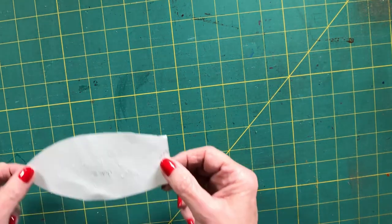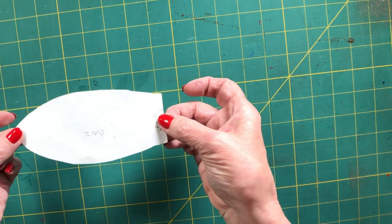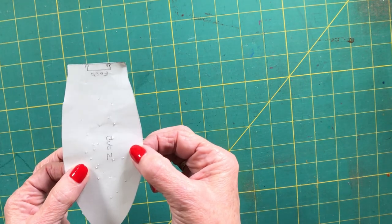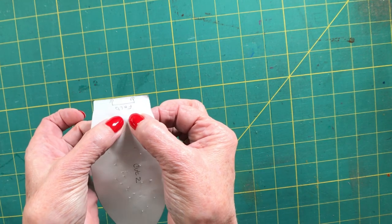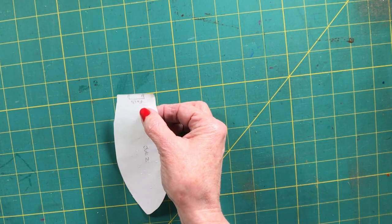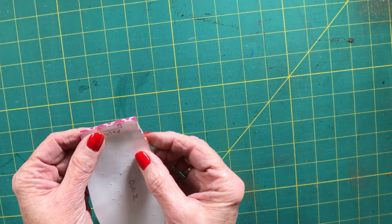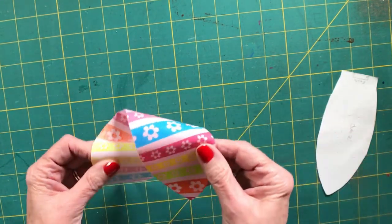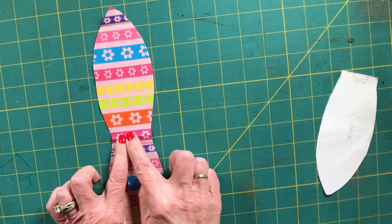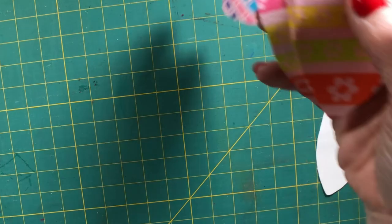You can also head over to www.SewVeryCrafty.com to get the pattern piece. The pattern looks like a bunny ear, and it says to cut two. You will cut it on the fold — on the flat end you'll see the word 'fold.' Place it on the fold of your fabric, cut around without cutting the fold, and when you open it out you'll have a bunny ear on each end. You'll have two identical pieces.